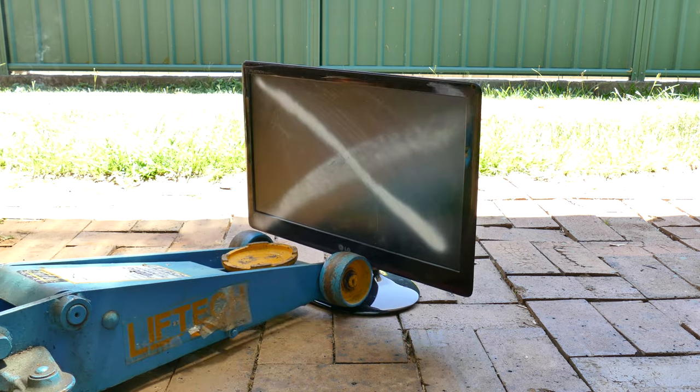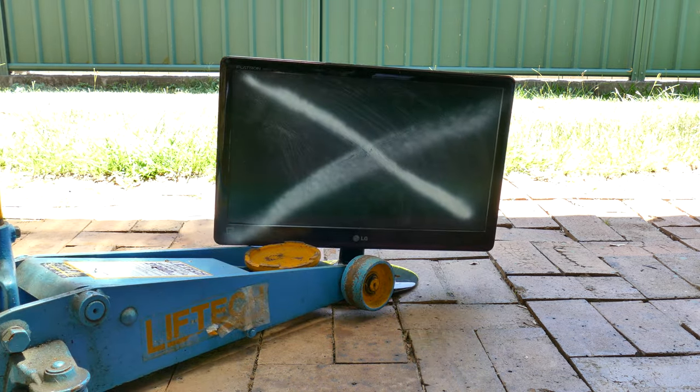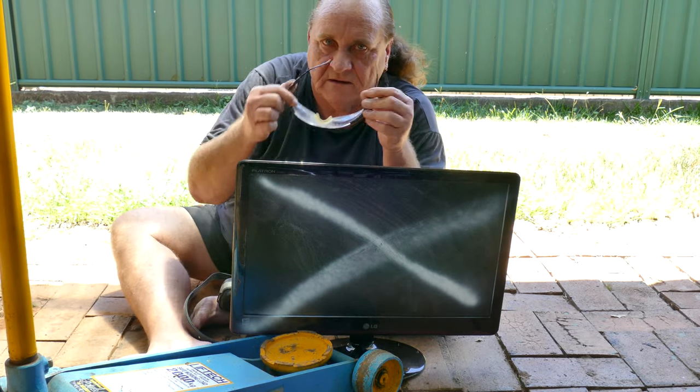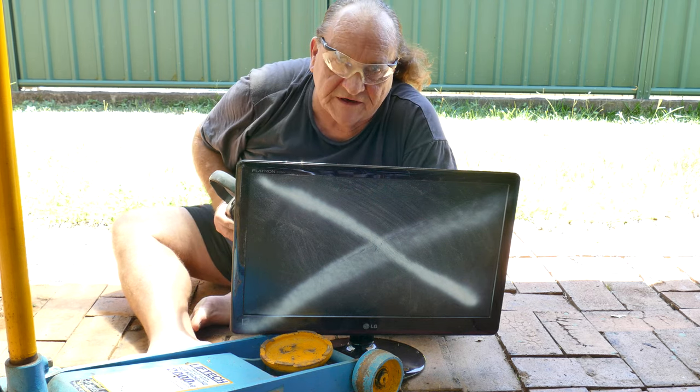Taking care not to scratch the unit, place a heavy weight on the base. With safety our number one priority, use some suitable eyeglasses and earmuffs for this next operation.